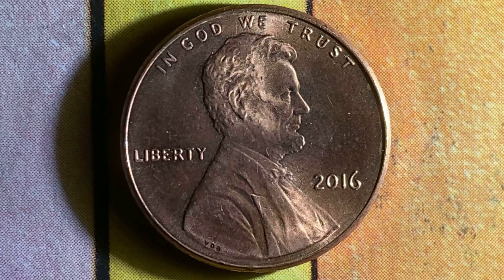Right now we're enjoying the front of this coin, or the obverse, or simply heads, where we see Abraham Lincoln in the center of the coin facing right. In God We Trust at top, Liberty at left, and the mint year of 2016 at lower right.